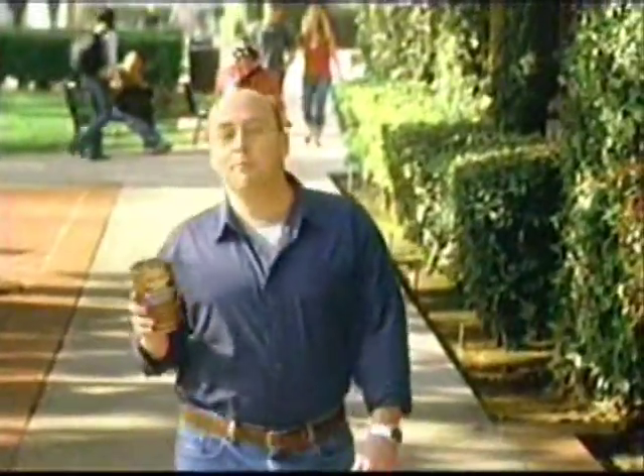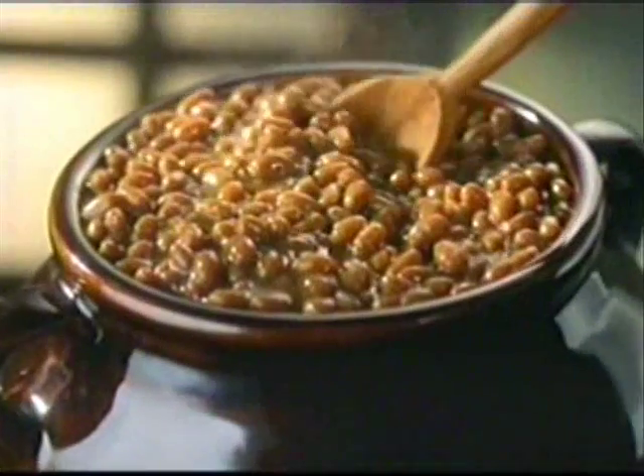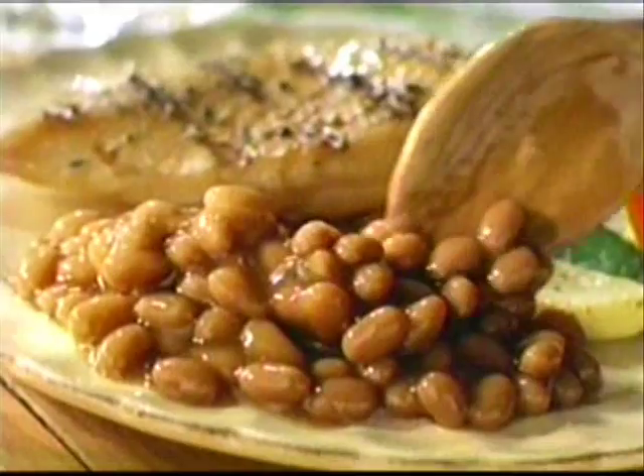Hi, Jay Bush here at one of Boston's famous universities to introduce Bush's new Boston Recipe Baked Beans. Roll that beautiful bean footage. They're slow-cooked according to our secret family recipe with a touch of brown sugar, a blend of spices, and rich molasses for an authentic Boston taste.